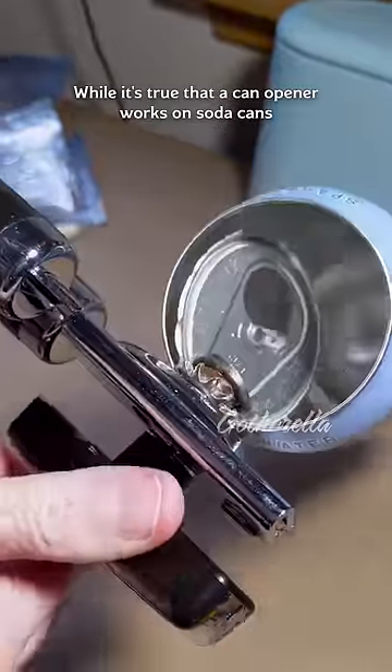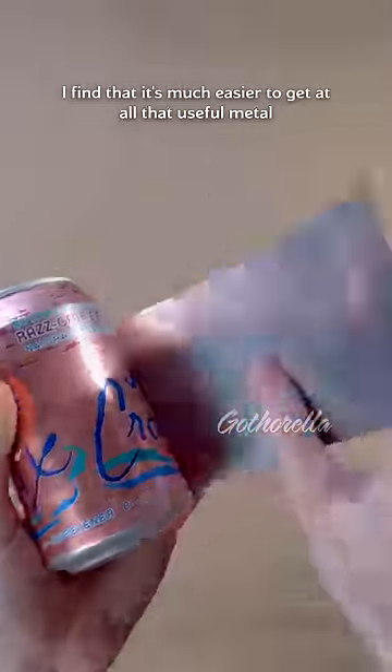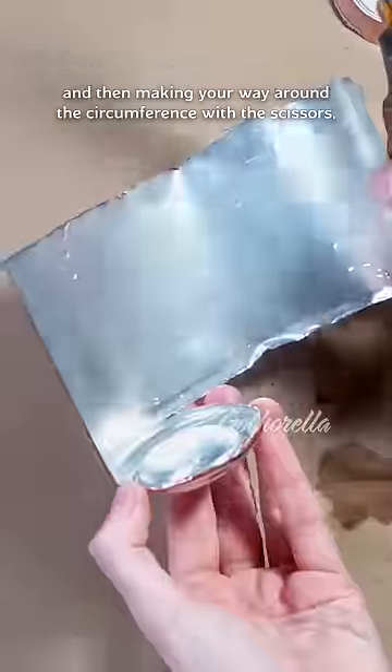While it's true that a can opener works on soda cans just as well as they work on food cans, I find that it's much easier to get all that useful metal with a knife and a pair of sacrificial scissors — by gutting the can with a knife, and then making your way around the circumference with the scissors.